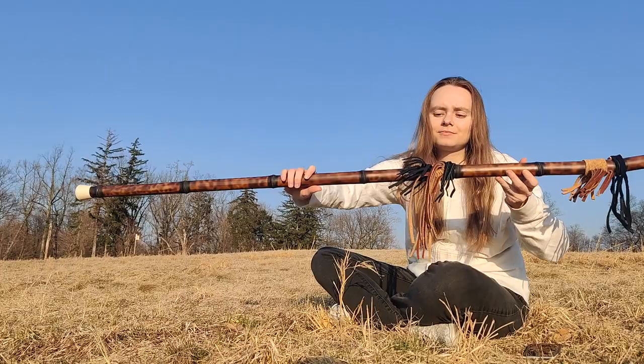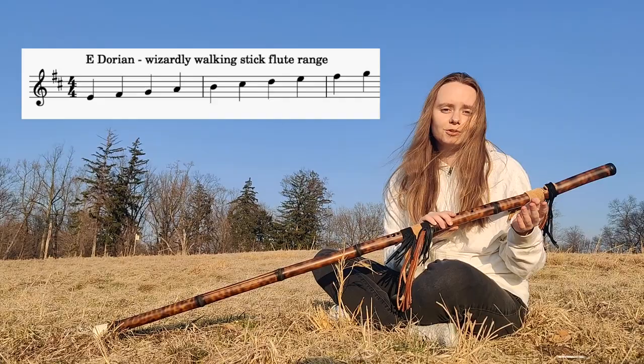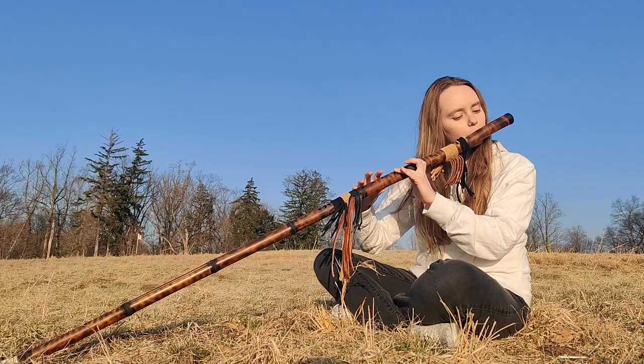This flute is in the key of E Dorian. E Dorian is basically D major but you don't start on the first note, you start on the second note. But it also has some E minor if you do this fingering. So I'll show you E Dorian, and then this is E minor.